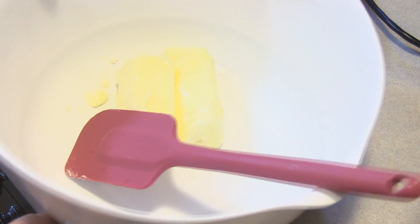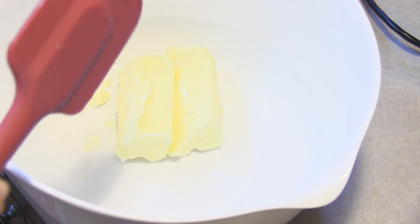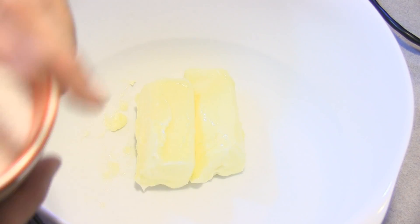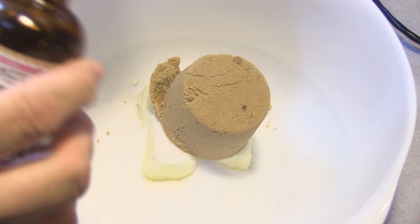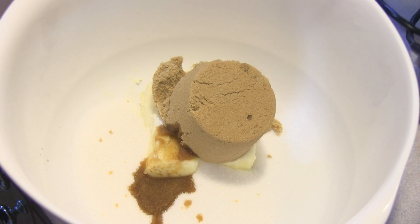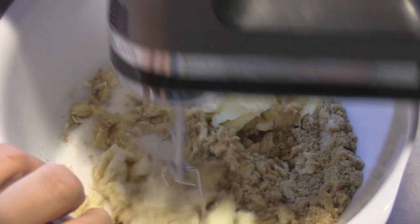Next we have in this bowl here two sticks of butter, which is one cup, and it's beyond softened as you can see because it is a very very warm day here in Hawaii. I am going to add to this three-quarter cup of granulated sugar, three-quarter cup of packed brown sugar, and a teaspoon of vanilla, and I am going to beat it for probably about three minutes or so. We want to get it nice and creamy.